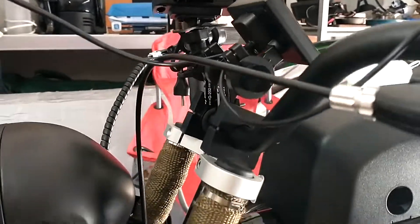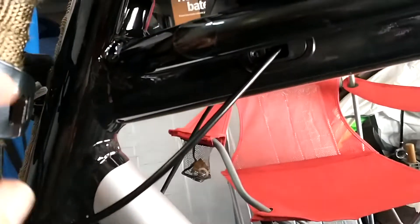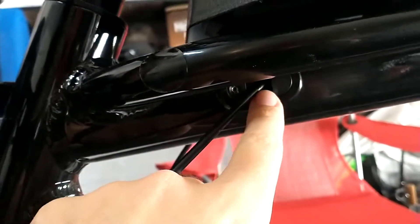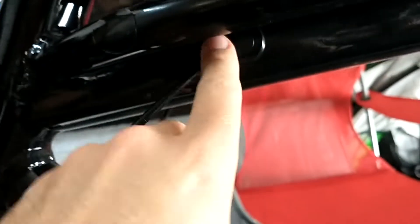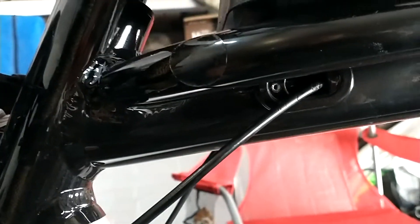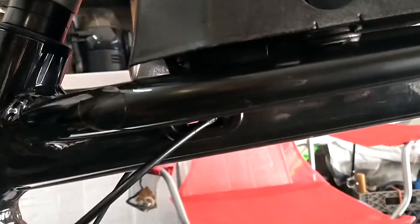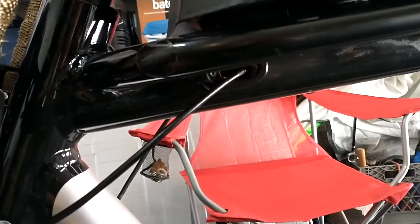I'm going to run the display cable on the left-hand side through this little opening right here. There's a little Allen screw holding in this little door — I guess you can call it a door or cover. Give it a wiggle and that pops out, gives you a little more room to fish the cable through. I'm going to fish the cable through back to the controller and hook up the display.